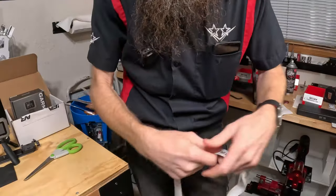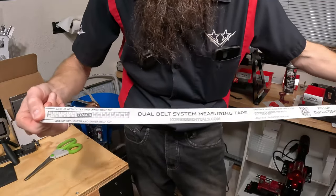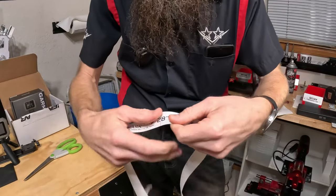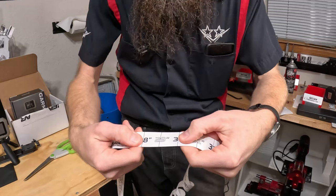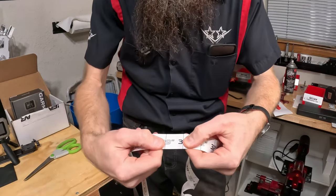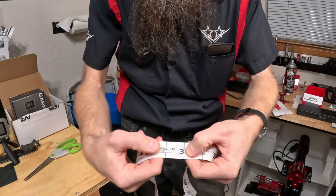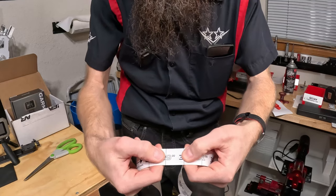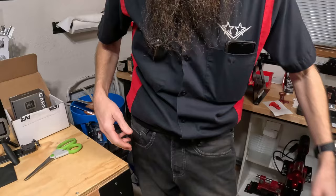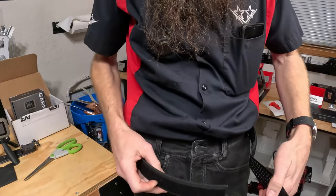They come with a tape measure that you lay out on the outer belt, come up to your pant size, and cut the belt at that position. They say to take one inch off, so for me I cut the outer belt right at the 30 and then the inner belt I cut at the 29, taking that one inch off as instructed.